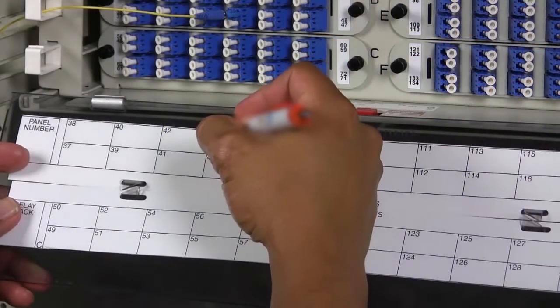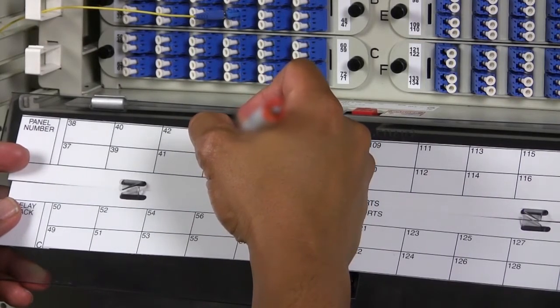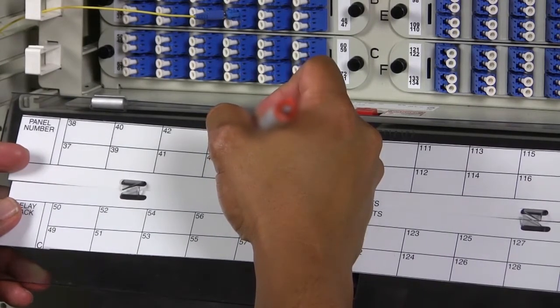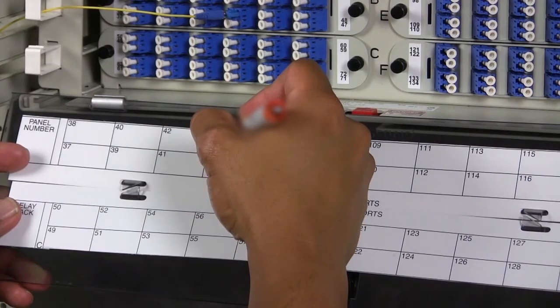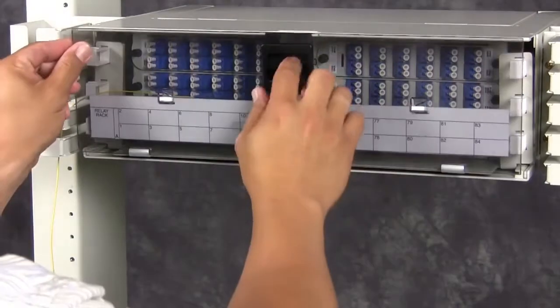Finally, record the connection on the designation card attached to the front cover. Be sure to pay attention to the adapter pack labeling and match it to the designation card on the door. And close the cover.